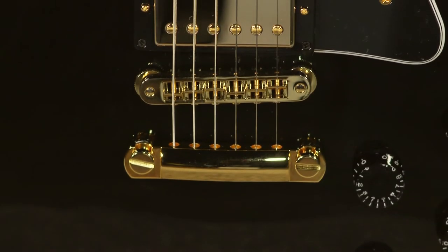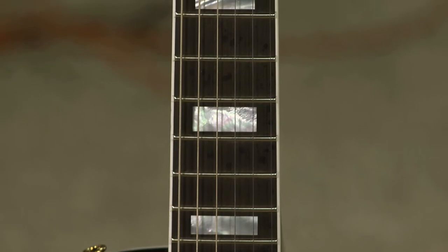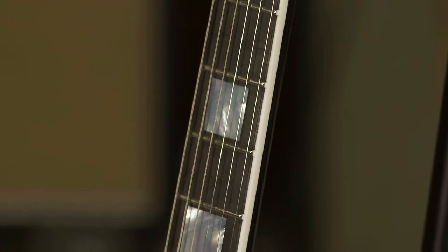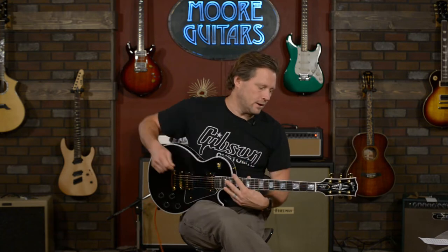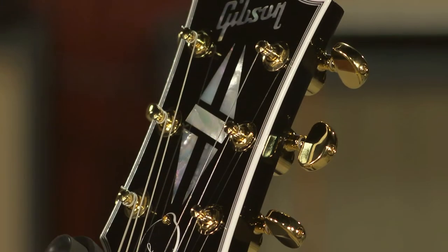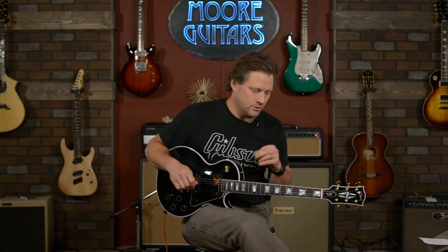Two-piece adjustable stoptail — tons of sustain there. It's a mahogany neck, ebony board, bound board — that's what sets this guitar off. This isn't a custom shop; this is a Les Paul Custom, and it is double-bound. The double binding and the bound fretboard — that's the idea behind a custom. It's got the Grover kidney tuners, and everything's just such a great upgrade on this guitar. They keep improving it and it just keeps getting better.